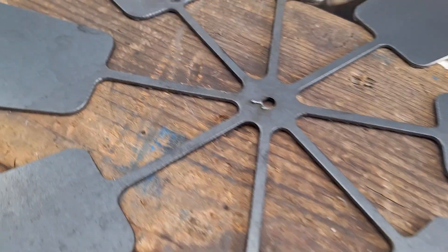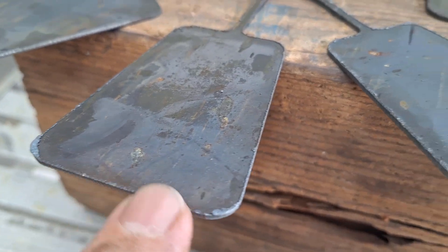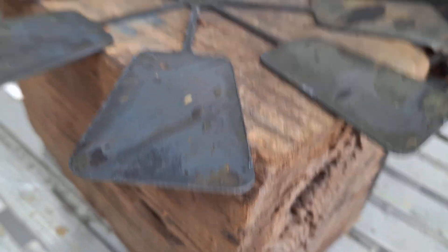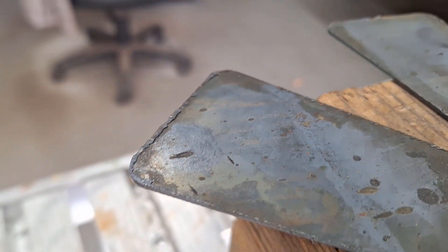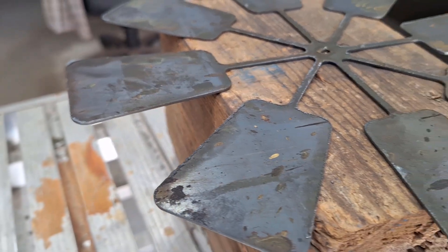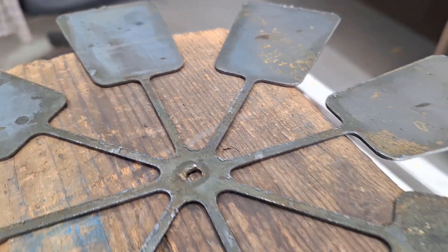This is the windmill fan I've just cut on the table — this is the top side, which you'd expect to be quite clean. Turning it over to show the underside, straight off the table with no cleaning done: along this edge there is almost no dross — that's the molten slag that comes off from the process. A clean cut with no dross is a good indication that your amps, torch height control, and cut speed are all dialled in correctly from the cut chart.